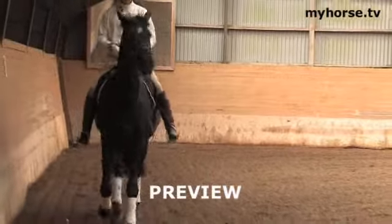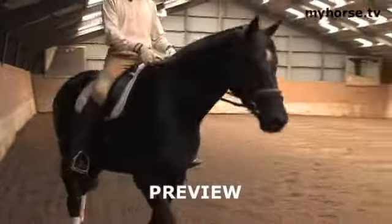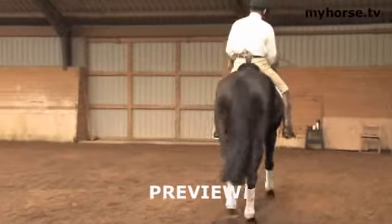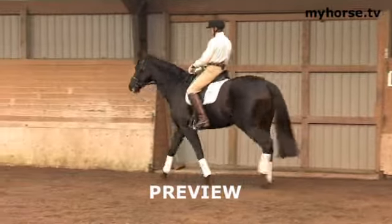That's number three — contact. Out from that contact, the horse will be able to swing his hindquarters more underneath the body and he will start to swing. That's number four. Out of number four we can proceed into number five, which is that we make the horse straight.